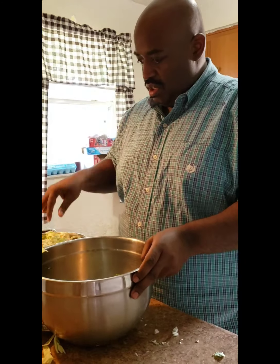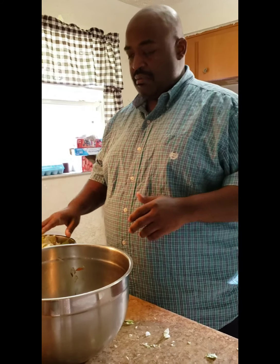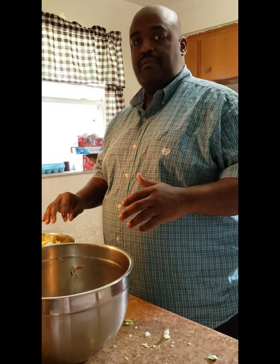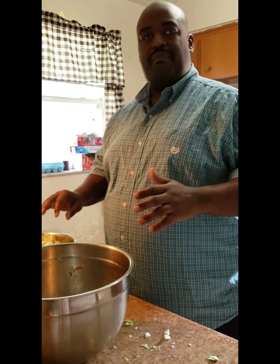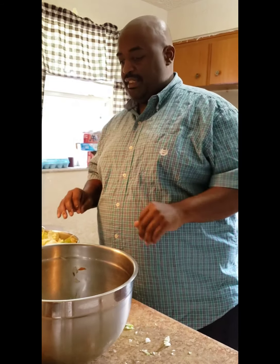I have this on about medium high. In about a minute or two, once this cooks down just a little bit more, I'll start stirring it up. Then once it drops about halfway down, I'll cover it, turn it down to low, and just let it simmer. That's going to take anywhere between 25 to 35 minutes depending on how large you cut the pieces of cabbage. Like I said, halfway through the process is when you want to add in your salt, pepper, and sugar.